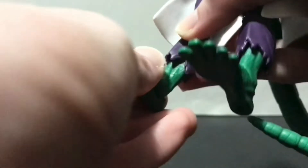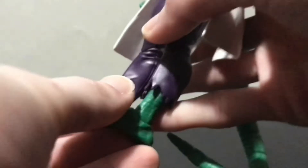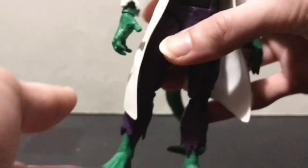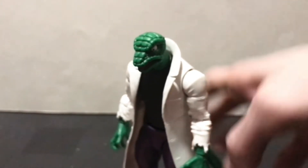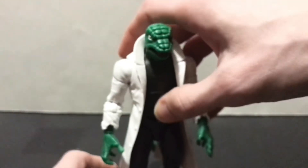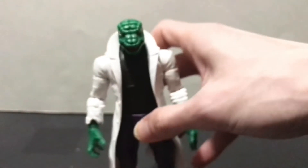He does have a hinge in the ankle with a rocker joint, which I also heated up a little bit. It's not as bad as the Carnage that has kind of the detented ankles, but it was tight enough to where I felt the need to work on it a little bit. He does have peg holes at the bottom of the feet for a stand, though he really doesn't need one. My Lizard has taken a tumble a time or two, but once you find the balance, he stands right up just fine.